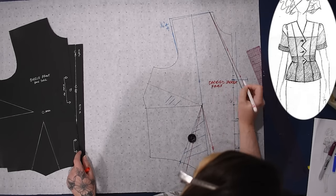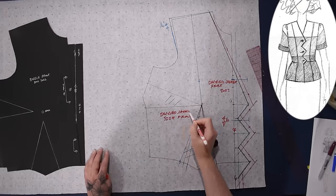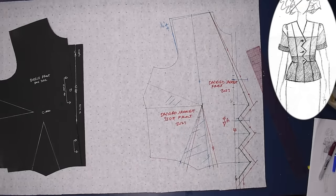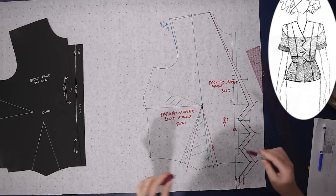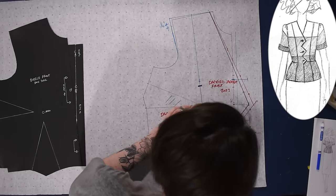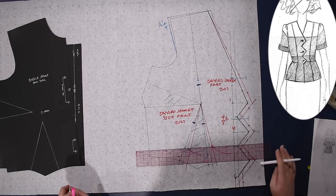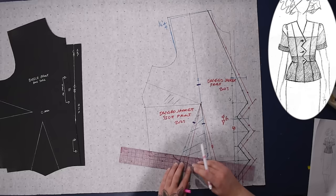Dagged jacket front, grain line, center front, side front — all that stuff labeled. I'm going to remember to put notches into this princess seam before I cut it apart — what a wild idea, I never do that! About two inches above and below the apex I will put notches along these style lines so I can line them up later. Putting in notches this early? I don't know who I am.